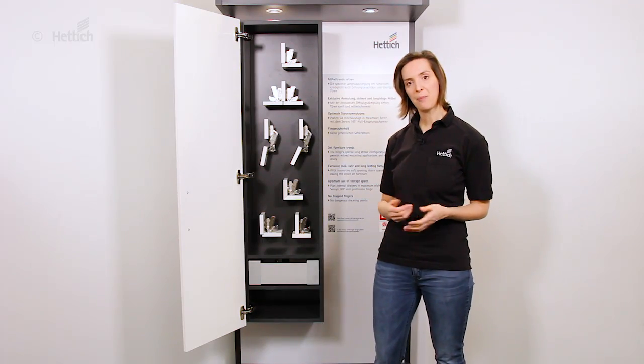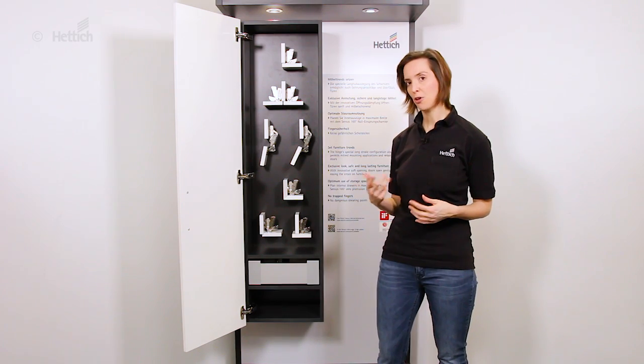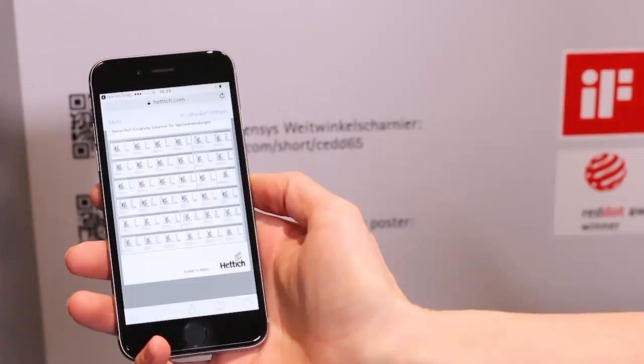Some of these very special applications we have summarized and put on a poster, which is available when following this QR code.